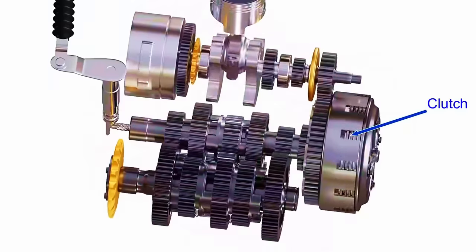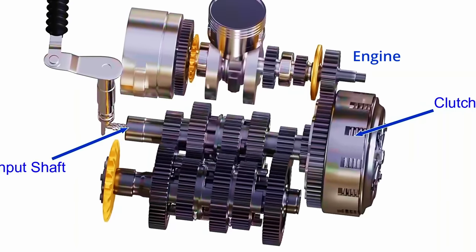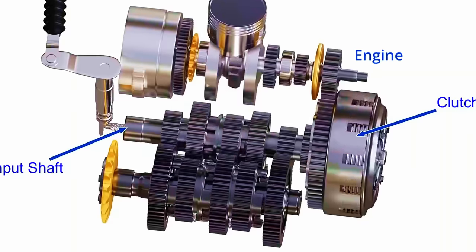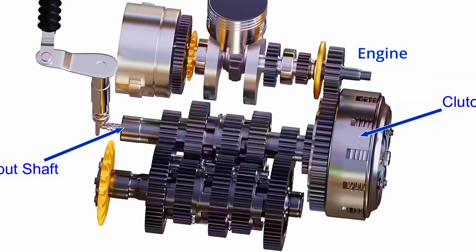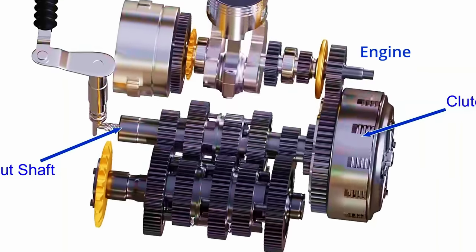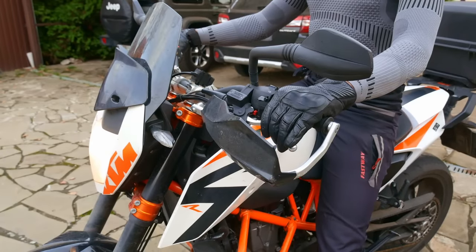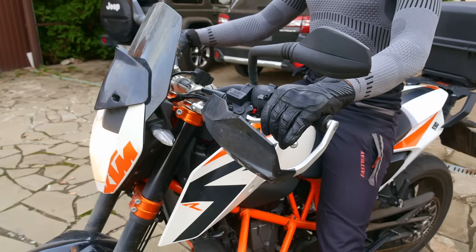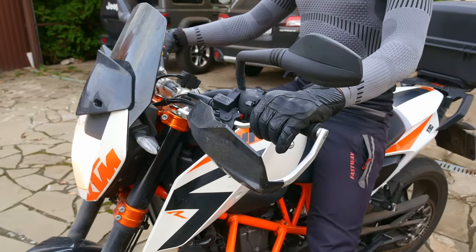To make sure we're all on the same page, let's discuss what we should know about the clutch to operate it correctly. The clutch connects our engine and gearbox, and allows us to engage and disengage them as we see fit. More importantly, it allows us to do it in a controlled way — smoothly or really fast, depending on circumstances. We do it with our clutch lever. If we release it slowly, the engine and gearbox also engage slowly, and vice versa.